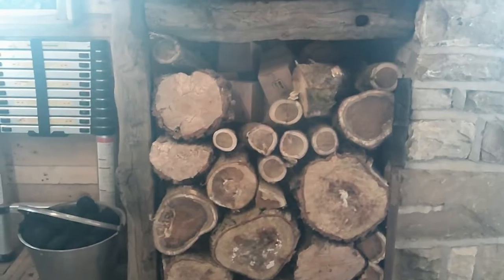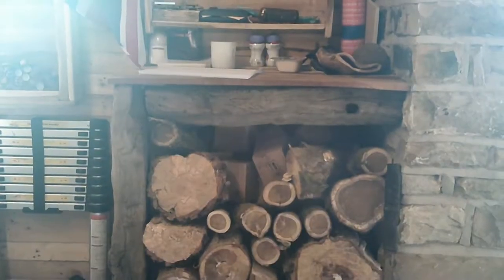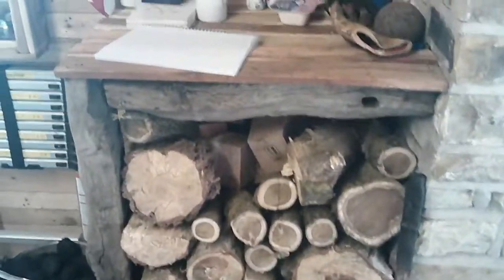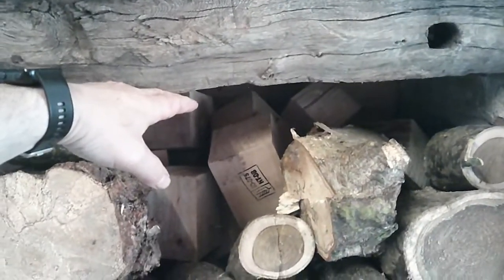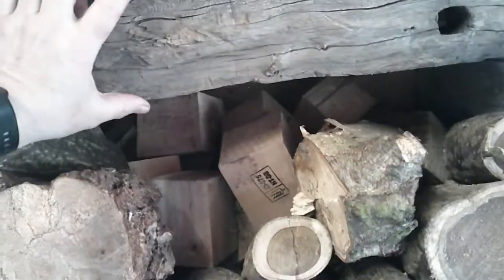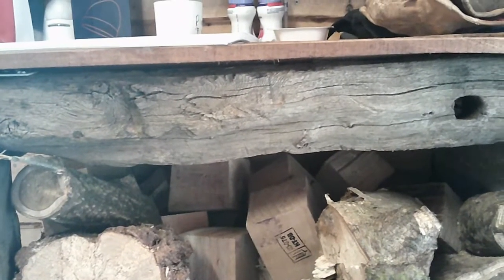So this is my log store here. I built this last year and I'm thinking can I make it any better? Well, I'm pretty sure I can because there's always a better way, isn't there? And what I'm thinking is, whilst I'm not going to change the log store itself, I've got this surround and it's made out of oak. I can only fill the log store up to that depth there. So between there and the top, which is about 4 inch, there's a lot of wasted space inside there. So I'm going to see if I can do something with it.